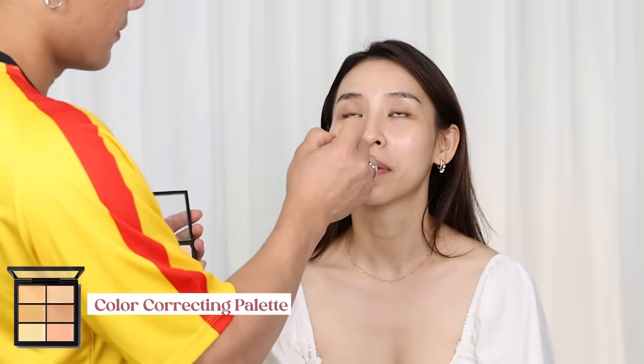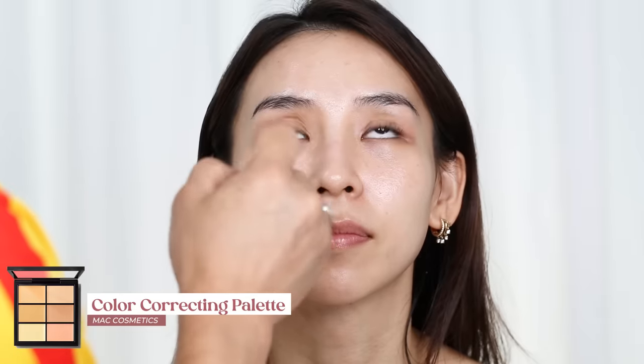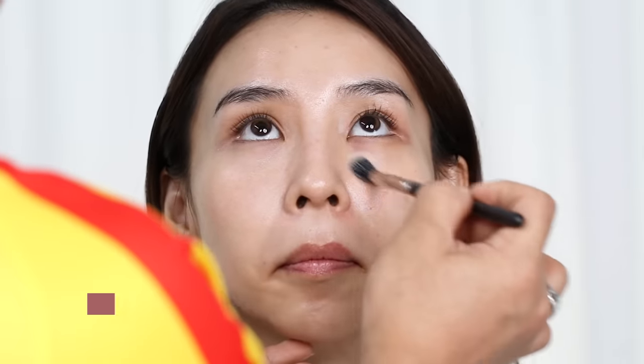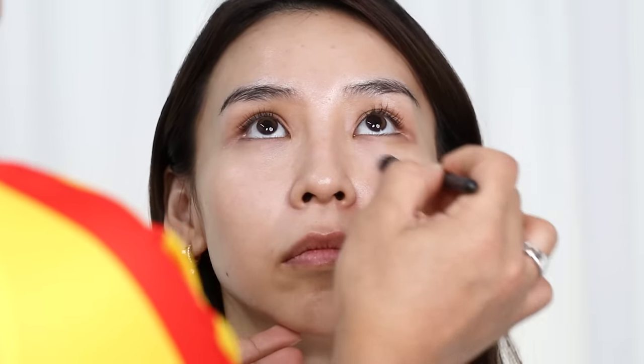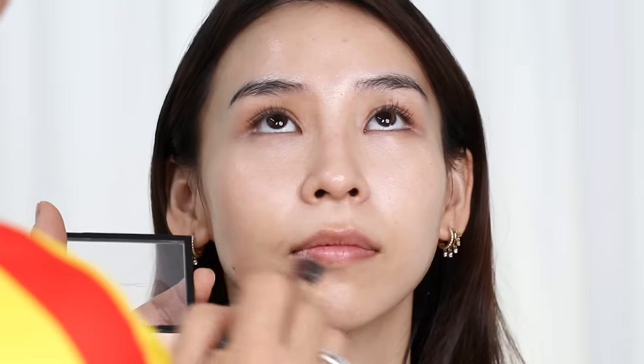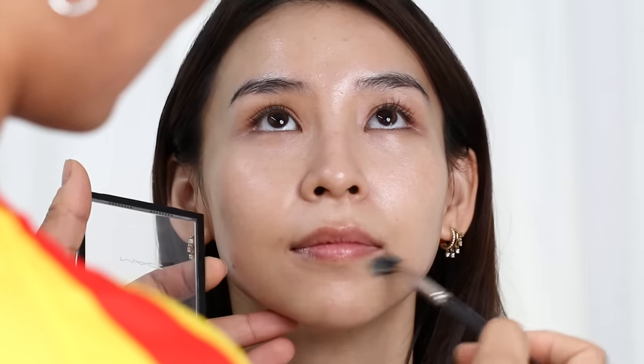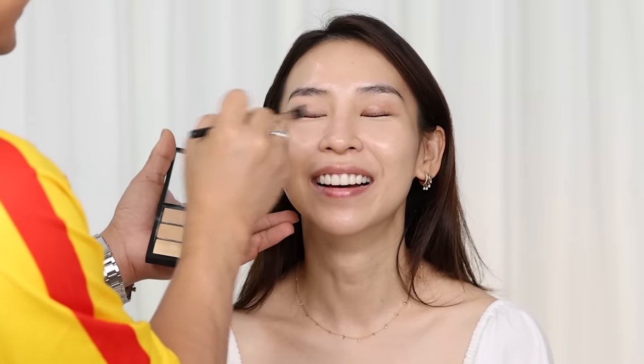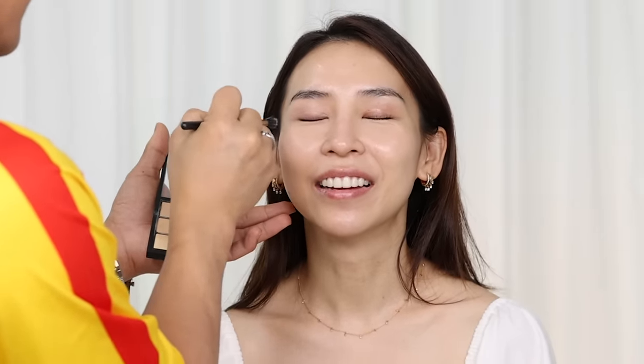He then moves on to color correcting using a MAC cream palette, neutralizing any discoloration under my eyes and near my nostrils where there's a little bit of redness. The trick here is to use only a very thin layer of product — the goal is just to cancel out the discoloration, not to completely cover the area.